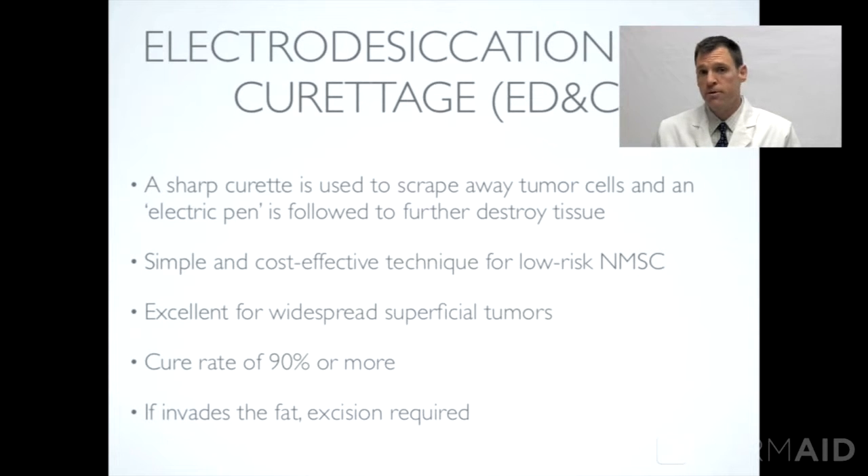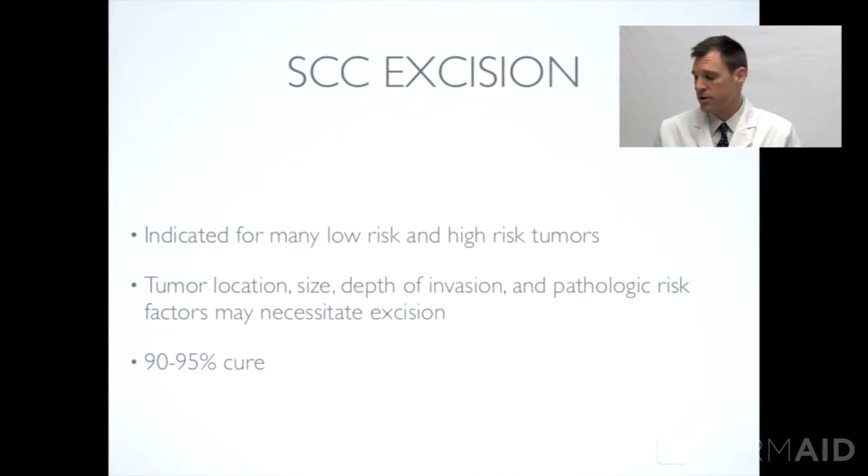It's a great treatment for superficial tumors that might be spreading along the surface but aren't invading deeply into the skin. The cure rate is 90% or more, depending on the skill of the dermatologist. If the tumor invades fat, however, excision is required. This procedure takes just a few minutes in a clinical setting.